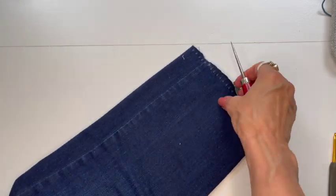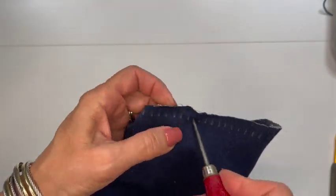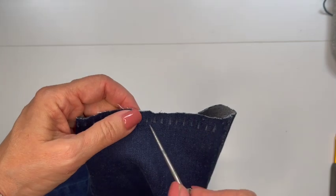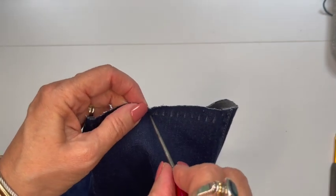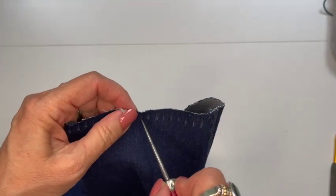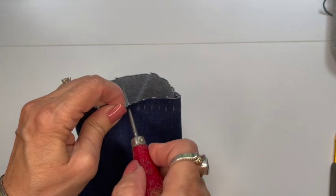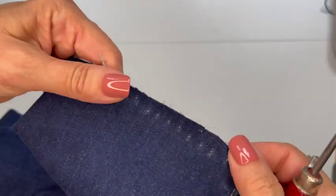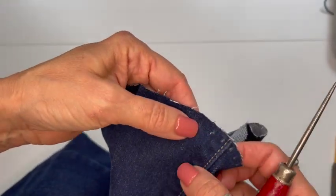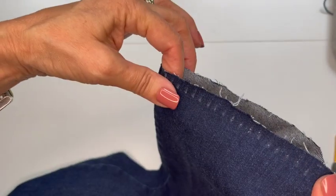Now I'm going to take the awl and make a hole right where my mark is. I pull it all the way through so the hole is big enough for my yarn to get through, and I'm going to do that all the way around. It goes through very easily, as you can see. One thing I did want to mention is you want to try to keep your holes pretty much along the same line — you don't want one up here and then one down here. Or maybe you do for your design, but I'm keeping mine all along the same line.